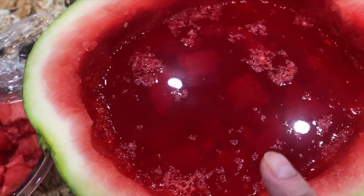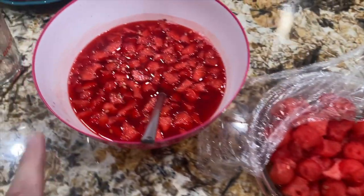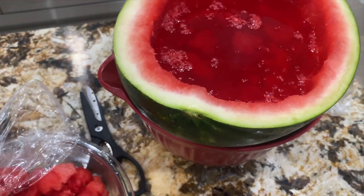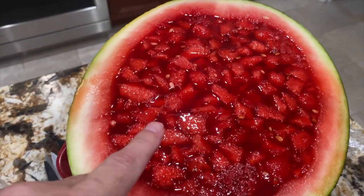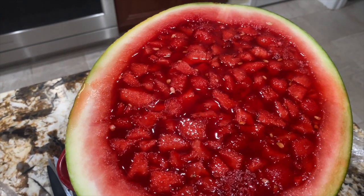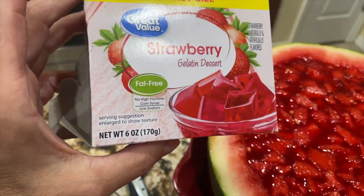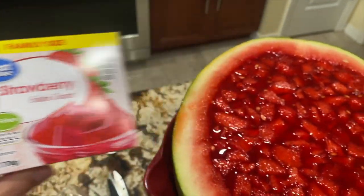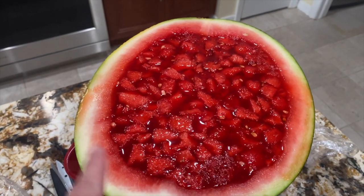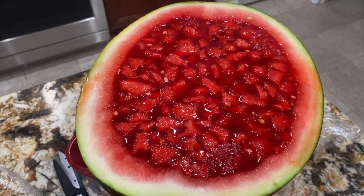The first package of jello is starting to gel, so now I'm going to take this one and pour it on top. In my watermelon I have two packages of strawberry jello, and they're the six ounce packages. Now I'll put saran wrap on top and place it in my fridge. I'll leave it in my fridge overnight.